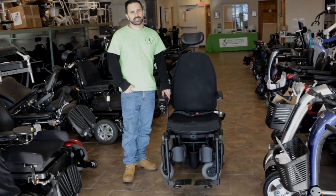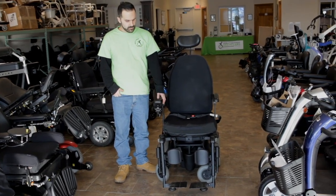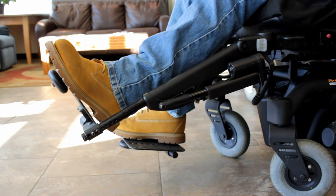What makes these power leg rests a little bit different than most is that you can actually elevate them individually. So if you just needed to elevate one of your legs, you have the ability to do that.